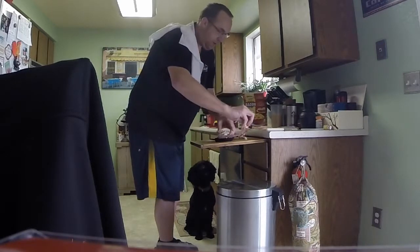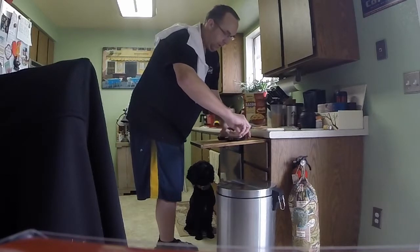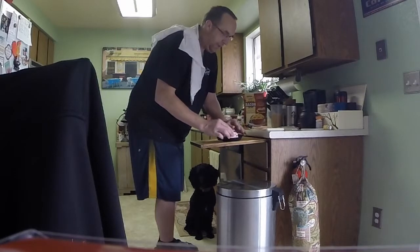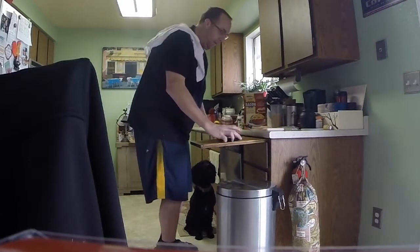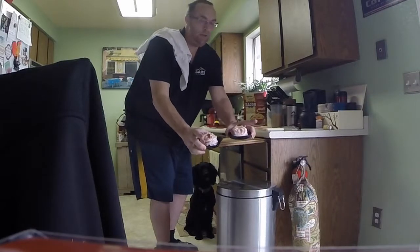Wrap it around and around and around. If you like bacon like I do, you're probably going to love this. So there — now we have two of our bacon bowls made. As you can see, bacon wrapped around, so on and so on.